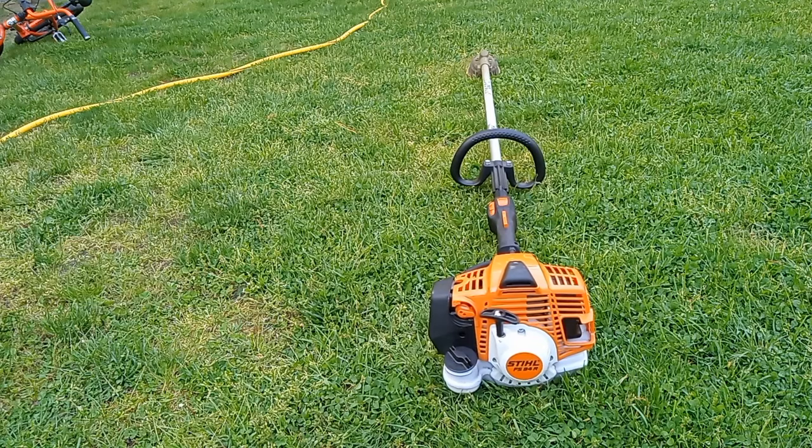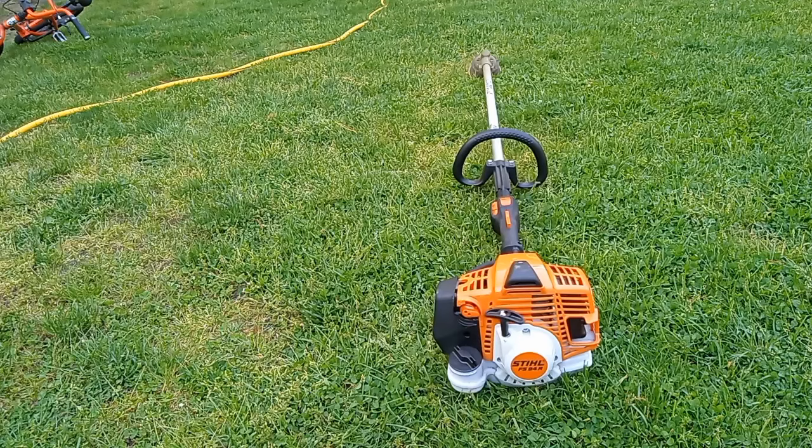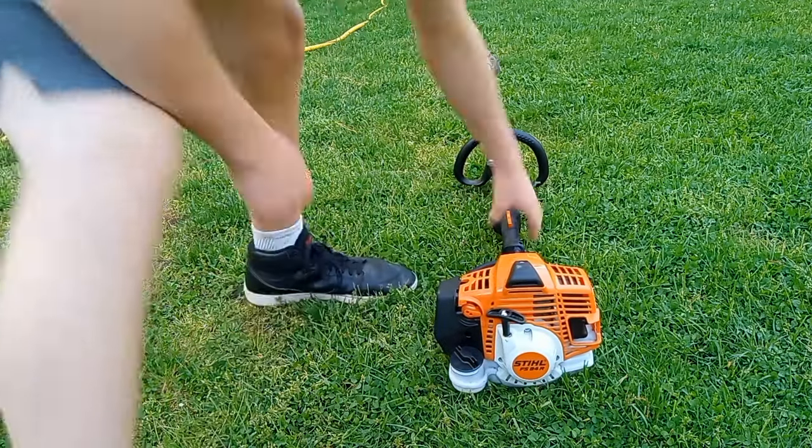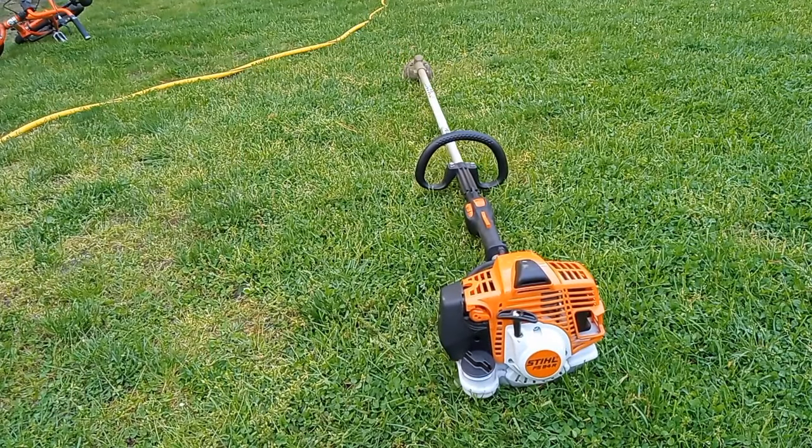This is actually the most powerful trimmer I've ever owned — seriously. It's the first commercial trimmer I've ever owned. We're just going to let that warm up for a little bit, because if you don't let it warm up, it's going to act up. So we're going to give it some time.